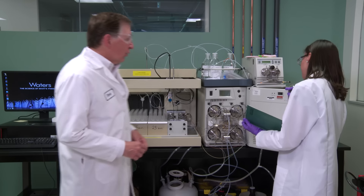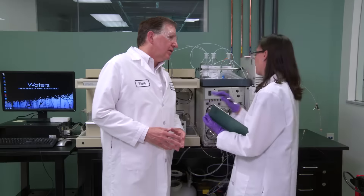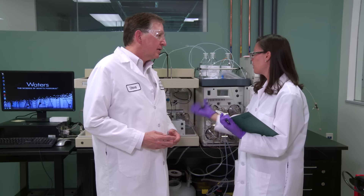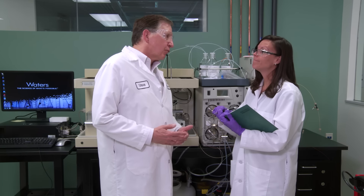Hey Jen, how's it going with your prep chromatography? Hi Steve, I have to be honest with you. I'm really sweating this prep chromatography. I have a very valuable compound and I'm really worried about losing it once I inject it onto my system. This could be a real headache. Let me show you how big this headache really is.